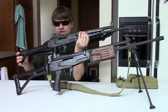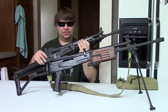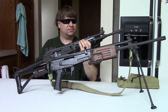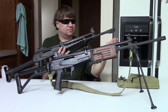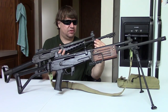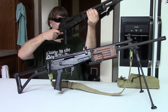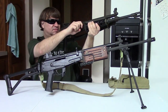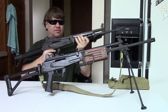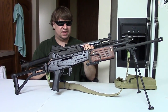It has the military furniture, fixed tube stock, milled receiver. It is chambered for 7.62x39 and feeds from standard AK mags. It has a 16-inch hammer-forged but not chrome-lined barrel. Internally it is an AK — Finland did their own thing with the furniture, but the trigger group and bolt group are AK.